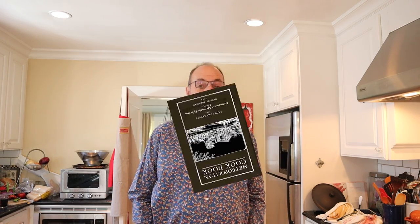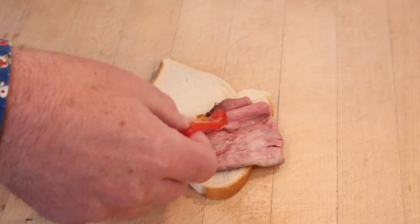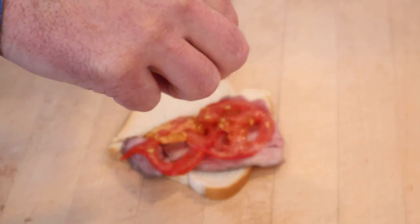Welcome to Sandwiches of History. Today from the Metropolitan Methodist Episcopal Cookbook of 1922 we're gonna be making a roast beef sandwich. We start off with thinly sliced rare roast beef, thinly sliced tomatoes, paprika, and salt.